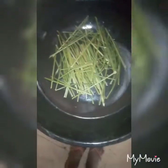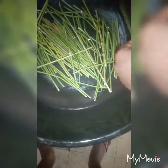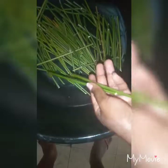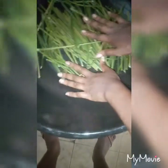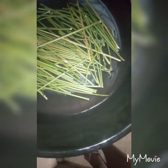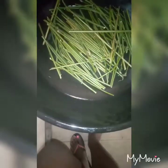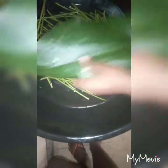Let me show you the pot you'll be using for your moin moin. You need to arrange sticks at the base. You can always get these sticks wherever you buy your leaves — just tell them you want sticks and they'll give you some. Arrange them at the base of your pot, then add a little bit of water. You make moin moin with the steaming method. After that, arrange leaves on top of those sticks.